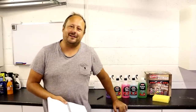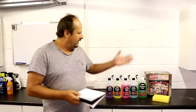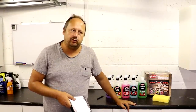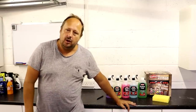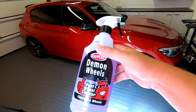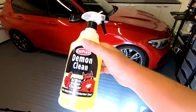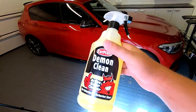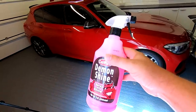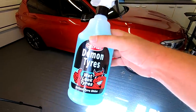Welcome back to the Forensics Detailing Channel. If you're not already subscribed to the channel, please do so. Today we are looking at this Carplan Demon kit which costs £19.99, which is phenomenal. What do you get for your money? You get a litre of Demon Wheels fast wheel cleaner, a litre Demon Clean super active cleaner interior and exterior ready-to-go APC, and Demon Shine — a litre of it — a detail spray, basically. Drying aid. And Demon Tyres, a tyre dressing.